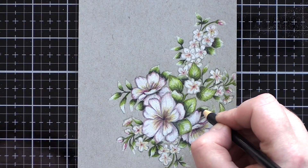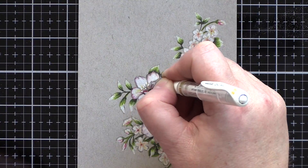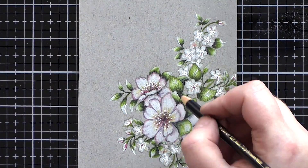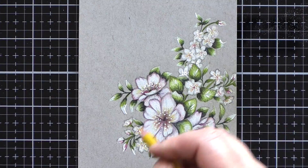I finished off the colouring with a black pencil to deepen the shadows here and there, and then moved on to adding some details with a white gel pen. In comparison to the white pencil, the white gel pen really gives pops of opaque white which stand out and help to brighten the image.